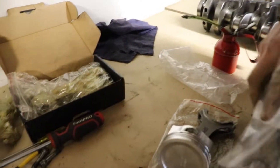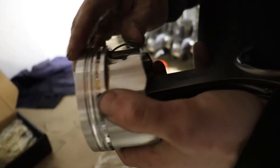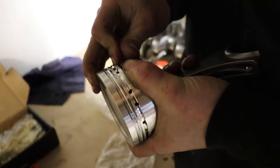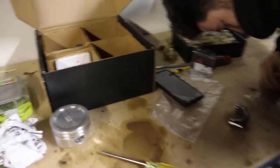So now we're just getting the rods connected to the pistons. Throw these circlips in - the fun of putting these in here. Damon's just going to get this one in. We'll come back when we've got all these assembled.